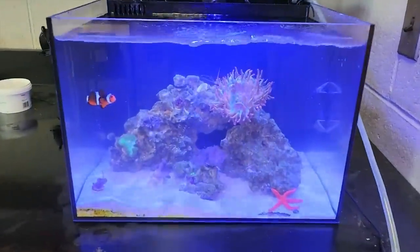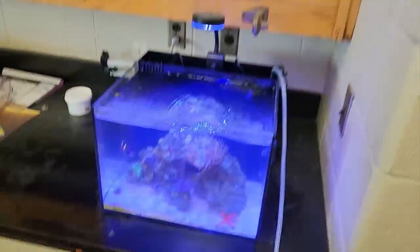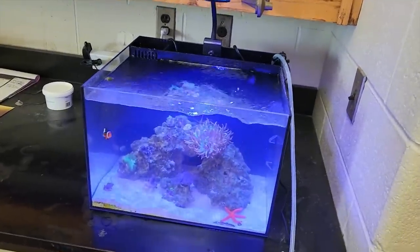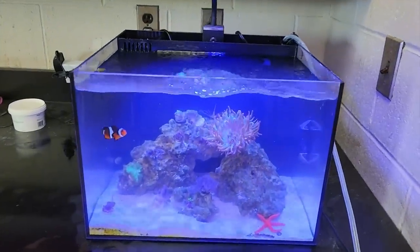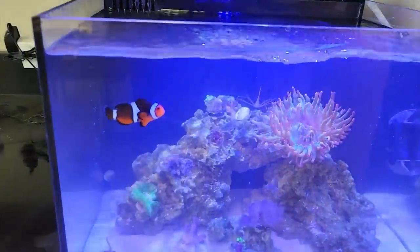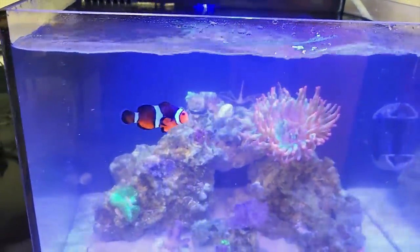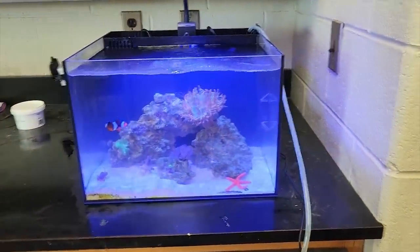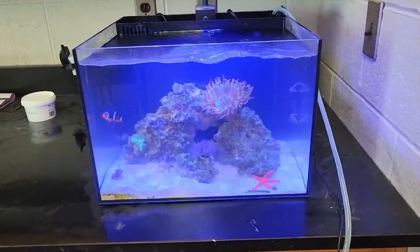That's it. A little bit of a shorter video today just to give you an update on this Studio 12 here inside the school. If you guys have any questions, hit us up at fragboxcorals@gmail.com. You can find these at reefcasa.com. And if you have any ideas about why our clownfish are perishing in an otherwise completely healthy tank, help us out in the comments below. Thanks. Have a nice day. Bye-bye.